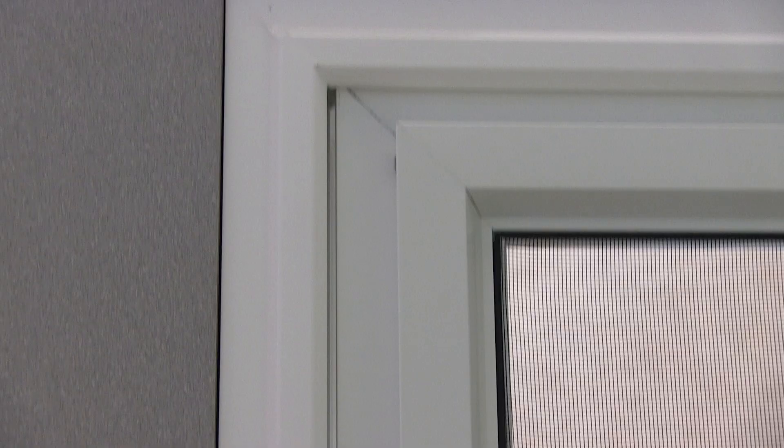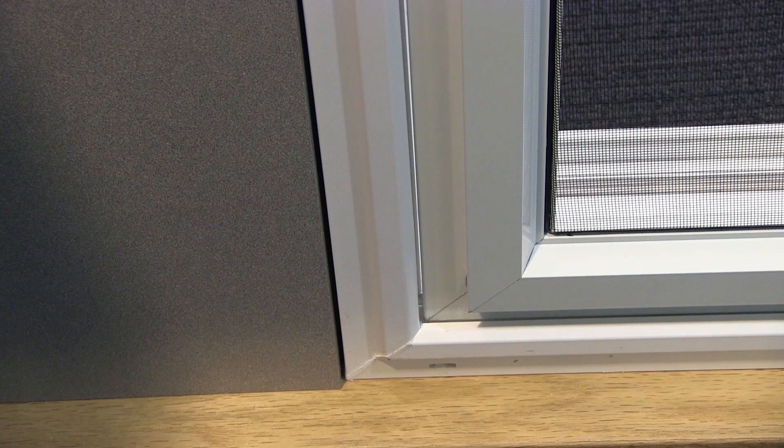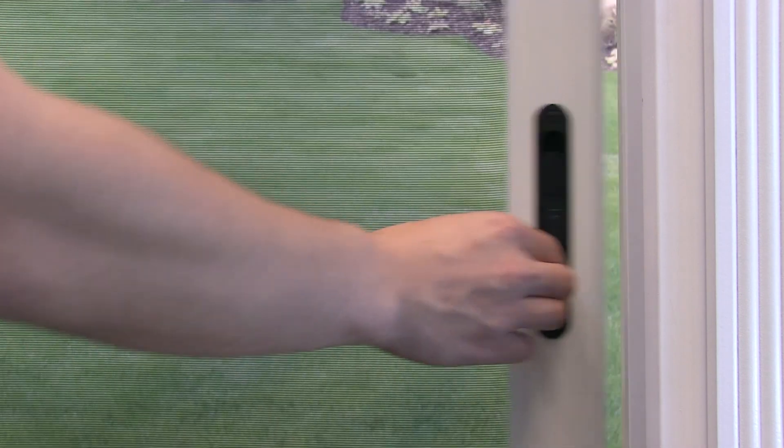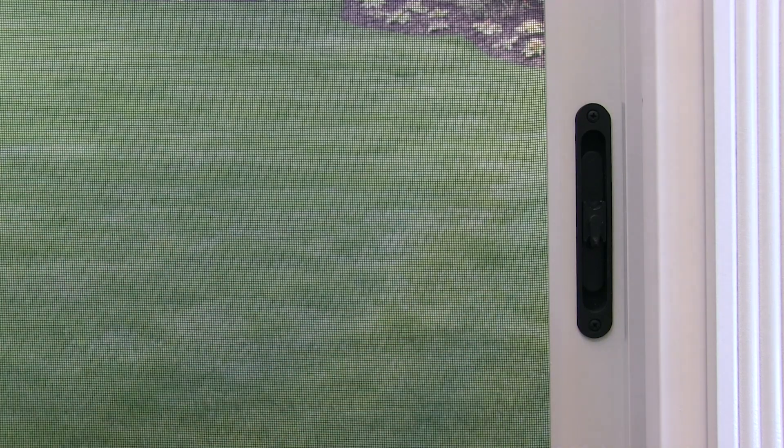Continue making adjustments until the gap or reveal between the screen door and the frame is even from top to bottom. Check to see if the screen door is sliding smoothly. Repeat these steps if further adjustment is needed.